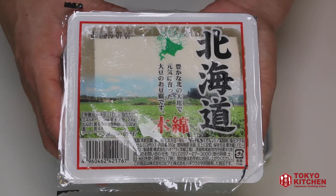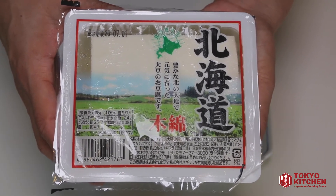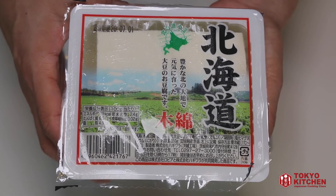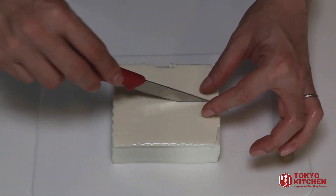Let's take the tofu out of the package and drain. You don't need to drain it well — you just need to drain the water. So just open the package and flip it over to drain. And you can cut it as you like, but today I'm going to cut it into 6 blocks.